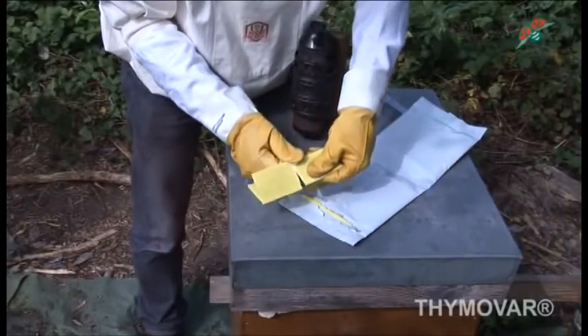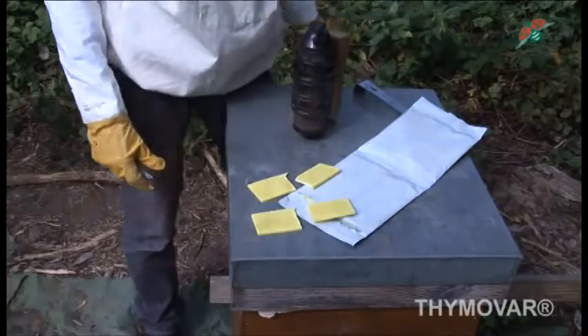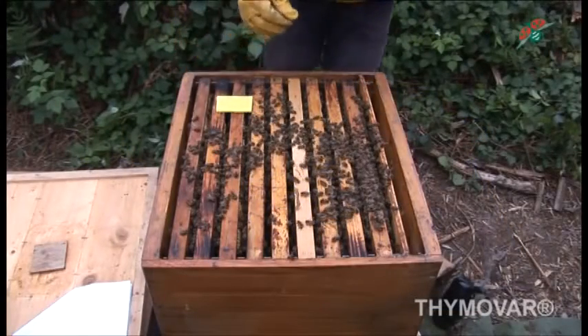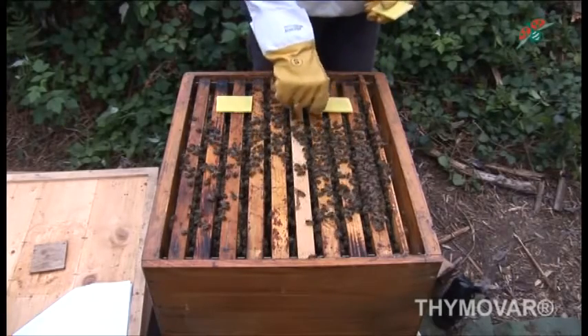Wear gloves when opening the Thymovar bag and cut the strips in half. Place the strips near but not directly over open or sealed brood. Respect a preferable distance of at least four centimeters between brood and strips.